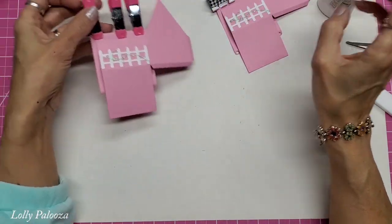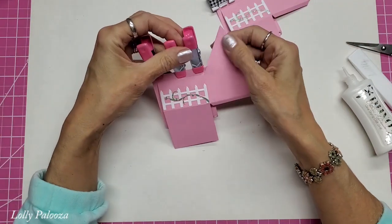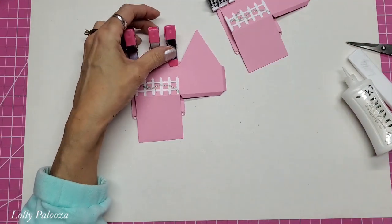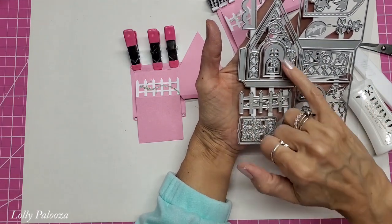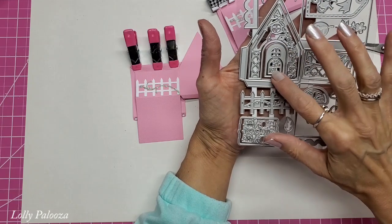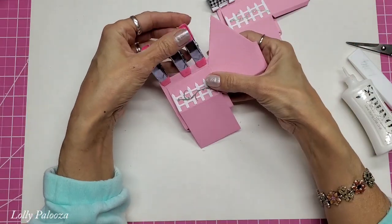You don't even have to put a roof on it specifically if you choose. This piece here has a beautiful lattice work with greenery that you can color in. This one has a door and a little mini door right there, and you've got that semicircle window.